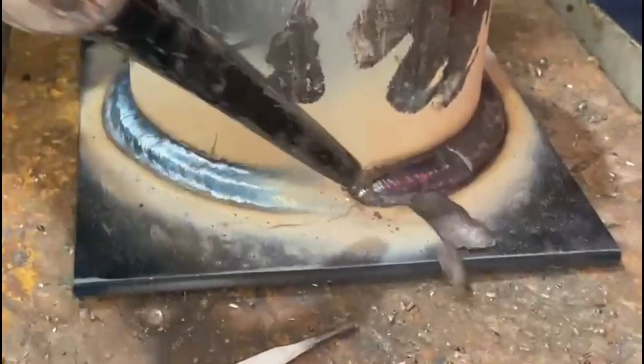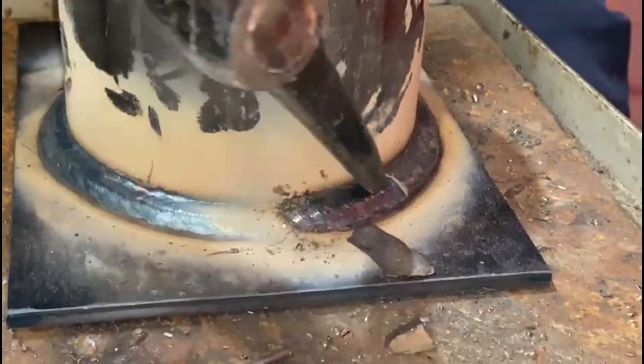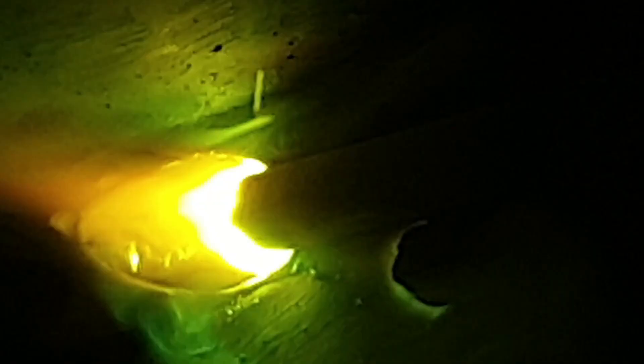First run is complete. For the second run we drop fairly flat. If you were putting a three-run fillet you'd place this one a little bit closer towards the tube, but as we're trying to achieve 10mm we put this run 10mm away from the tube, which doesn't overlap half of the first run.